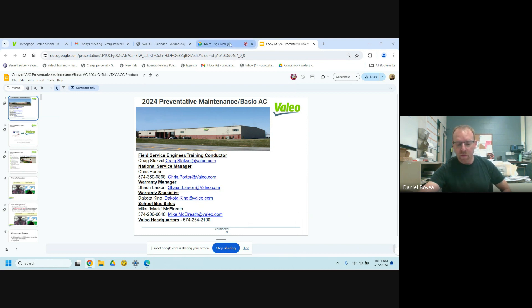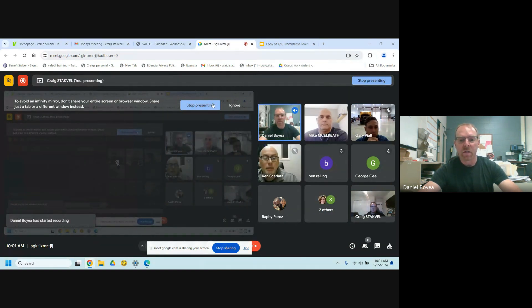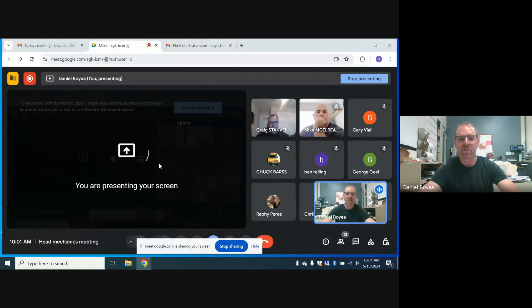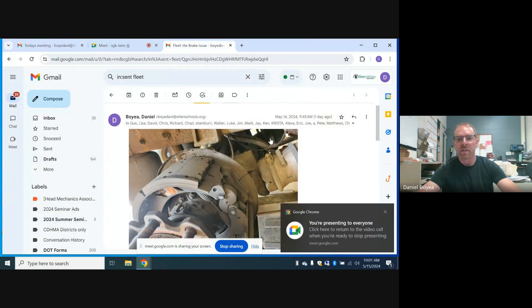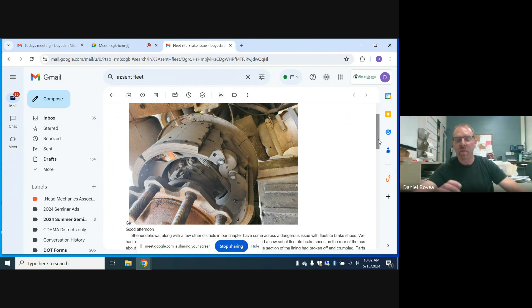Before we get started, I just want to show you guys the email I sent out — you can keep an eye out for this. It's about the Fleet Right brakes that are coming up. The ones we had were coming apart; we had a couple districts with the same issue, so it is a safety concern. I want to make sure everybody knows about it — keep an eye on those Fleet Right brake shoes.